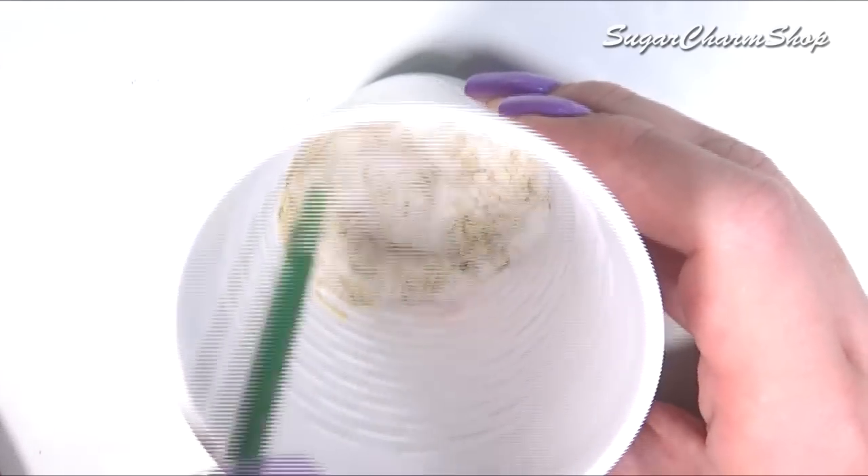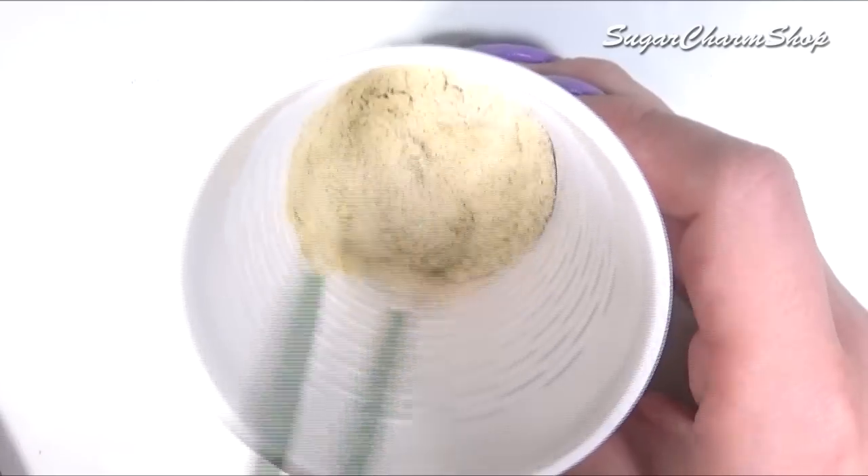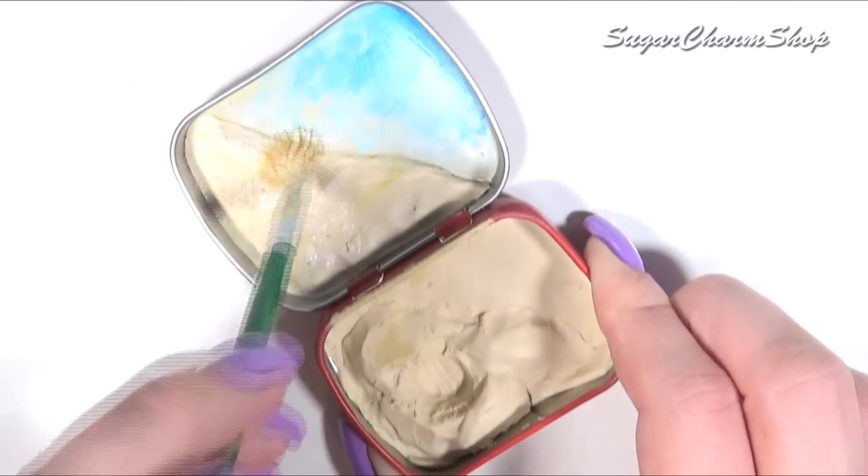For the sand, I first took some white sand and mixed it with paint, then added glue to the sand in the tin, and added the actual sand on top.